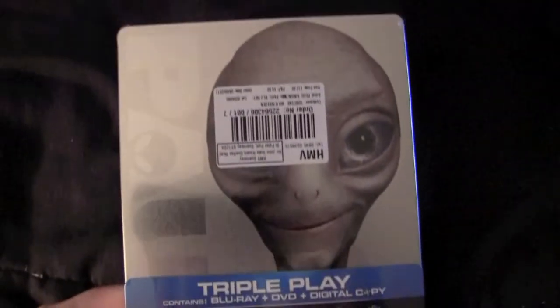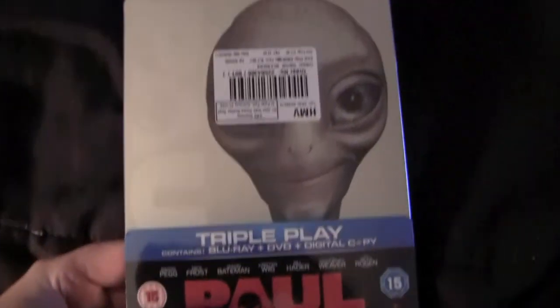Oh shit! It's Paul — that little alien, voiced by that stoner Seth Rogen, man. I wanted to see this movie! I missed it in theaters, it came and went so quick. Oh man, this is cool. Look how cool that is! Put it in the light here — you can see how shiny and reflective it is. God damn.